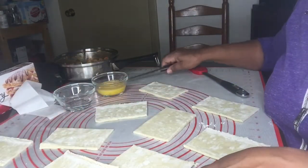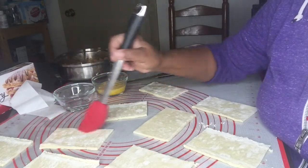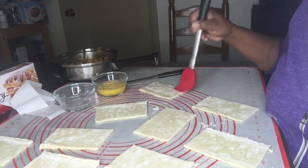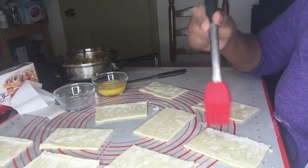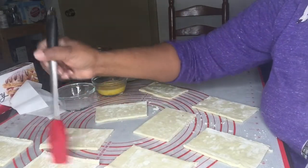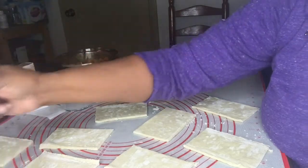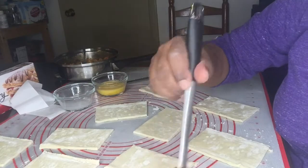Now that I have twelve pieces, I'm going to use the water and go around each piece, spreading the water on all four sides. The reason I'm using water is that when you close it, it will seal it and make it close better — the water acts as a sealer. It's easier to use a pastry brush instead of your hand or fingers.